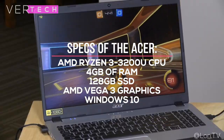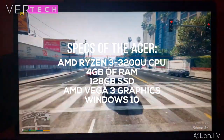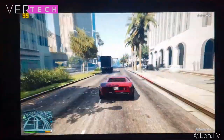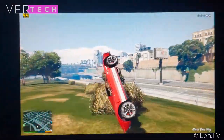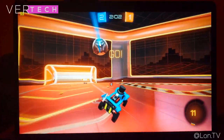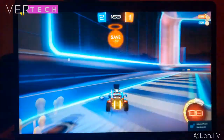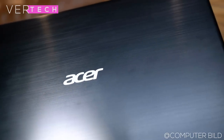The Acer Aspire 5 includes the AMD Ryzen 3 3200U CPU, 4GB of RAM, a 128GB SSD, and AMD Vega 3 graphics. From the spec sheet alone, the Acer Aspire 5 has a huge advantage in CPU and GPU power and also includes an SSD. The only downside is the 4GB of RAM, which isn't enough nowadays, but it can be upgraded easily and cheaply, and the storage may also be low for most people. You should be able to play low-end games and edit videos and photos with just a bit of lag. Thermals on both are solid as they don't have high-powered components and stay cool and quiet most of the time. Overall, performance definitely goes to the Acer Aspire 5.